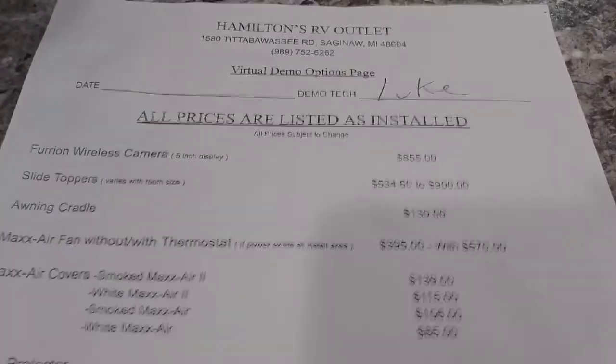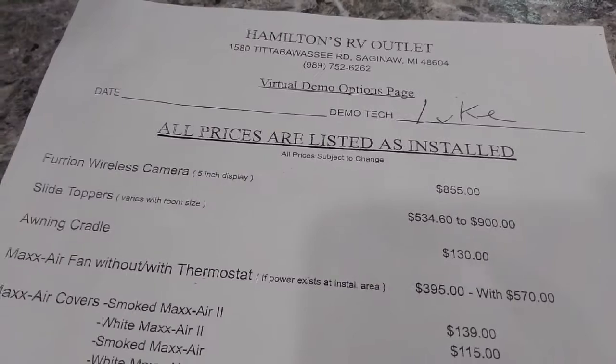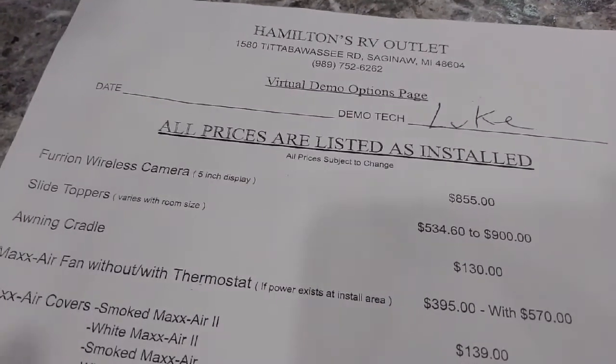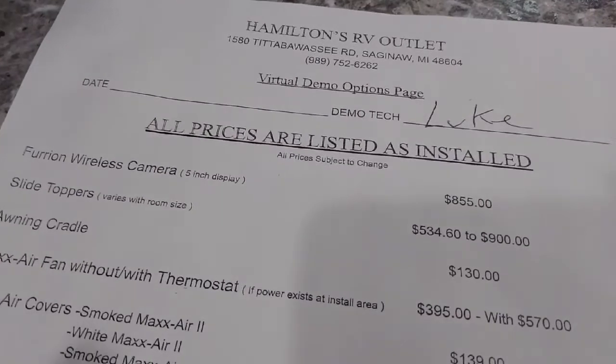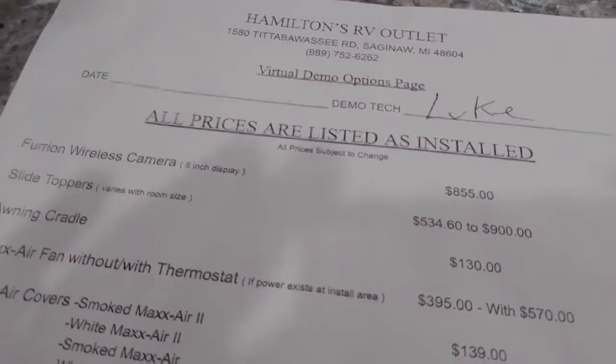My name is Luke here at Hamilton RV. If you guys have any questions or interest in any of the extra add-ons, give me a call back at 989-752-6262. Congratulations on your purchase, guys, and have a wonderful day.